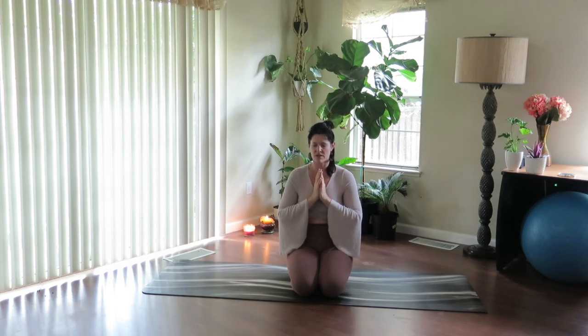Relaxing through your navel center, grounding into the sitting bones. Grab again into each moment. Settle in.